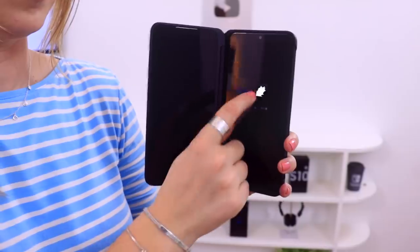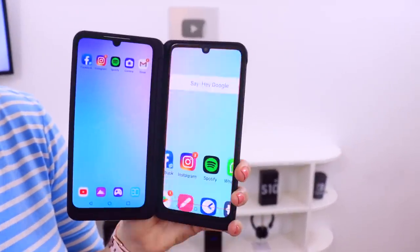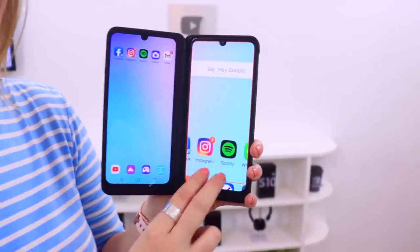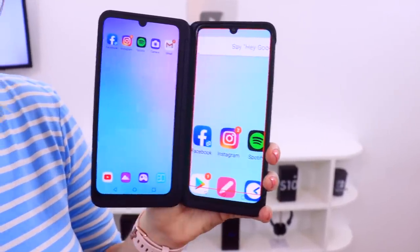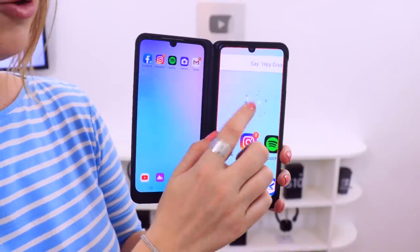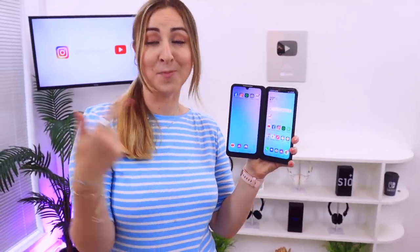We all know LG for the knock-knock feature. If you just knock twice on the screens it turns them on, and if you want to turn them off again, knock-knock again and the screens turn off. Double tapping also works just as fine. Another cool little feature: if you triple tap anywhere on the screen it magnifies the entire view, and with two fingers you can navigate around. To return back to the original view, just triple tap once again and you're back.